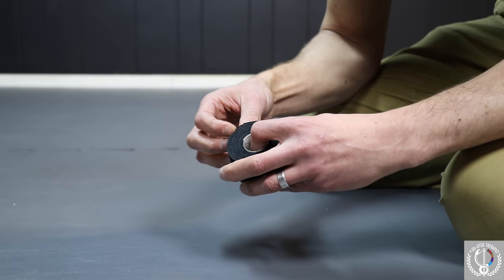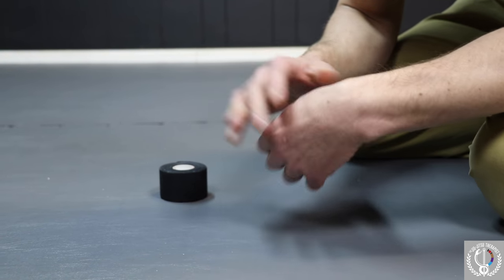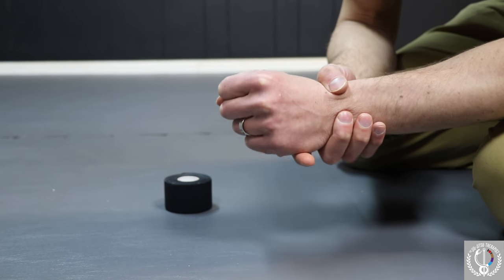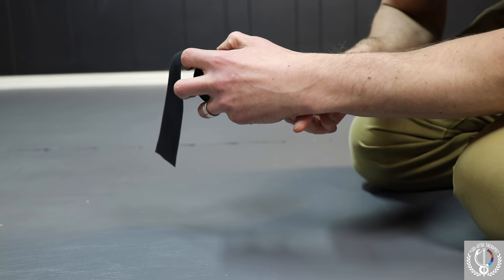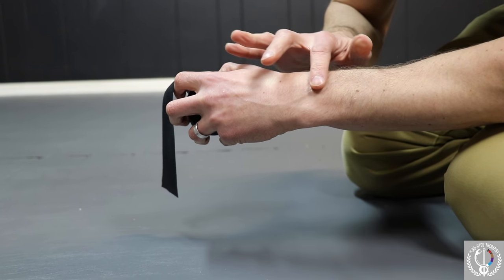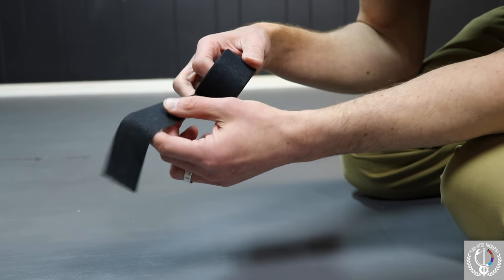We're going to use just regular athletic tape to protect the wrist. Think of situations like if we sprained it, hyperextended it, or just irritated the wrist somehow — we want to limit the movement and also protect it during training. What I like to do is put a couple strips directly along the joint line, a couple strips below the joint, a couple strips slightly above, and then close it out with another strip right at the joint line. All you need is one strip of tape at a time.